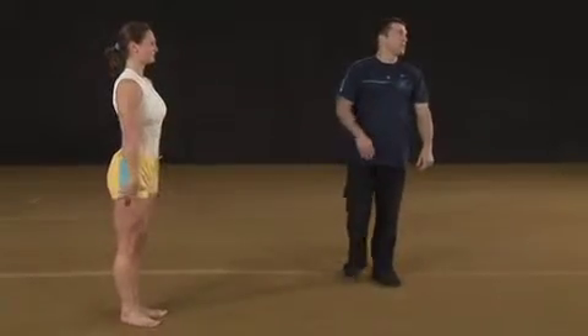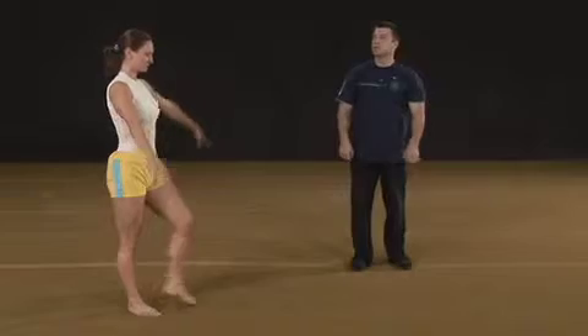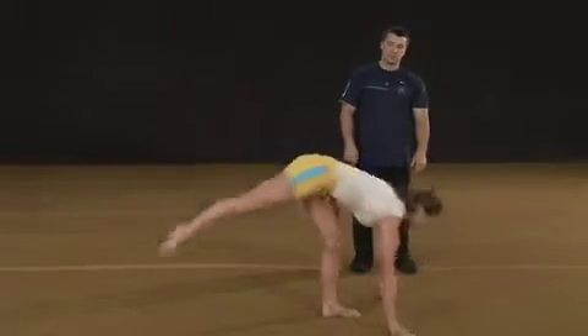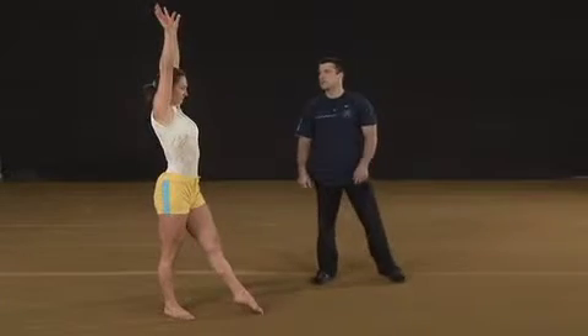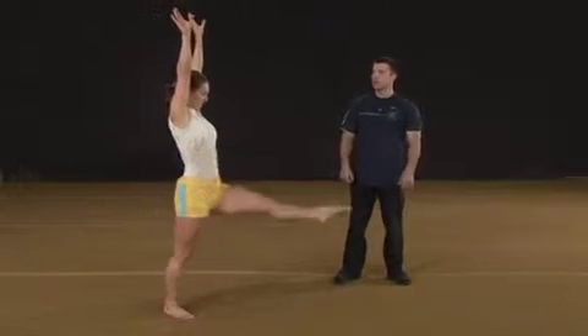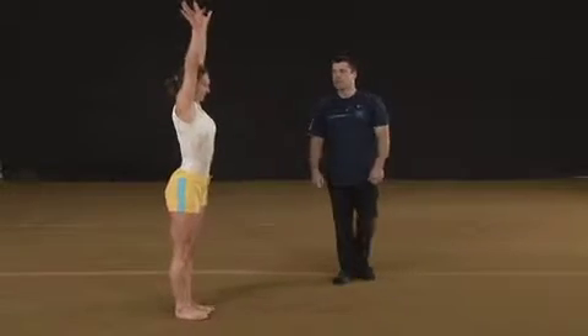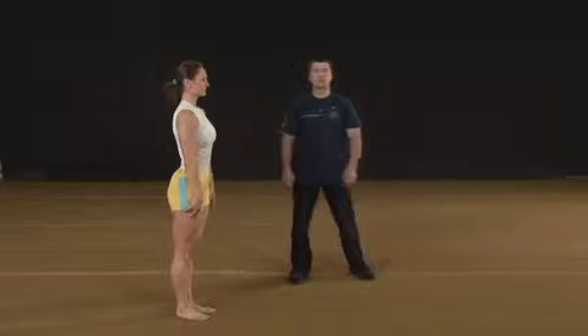Once again, a little faster: stance, arms up, long step forward and swing, hop. Let's see it done fast — stance, arms up, long step forward, chest to the knee, strong swing of the trailing leg. At the instance of the swing, straighten the push-off leg.